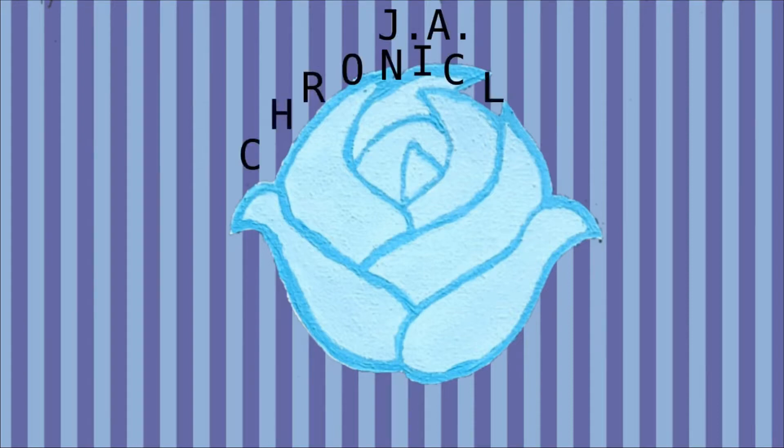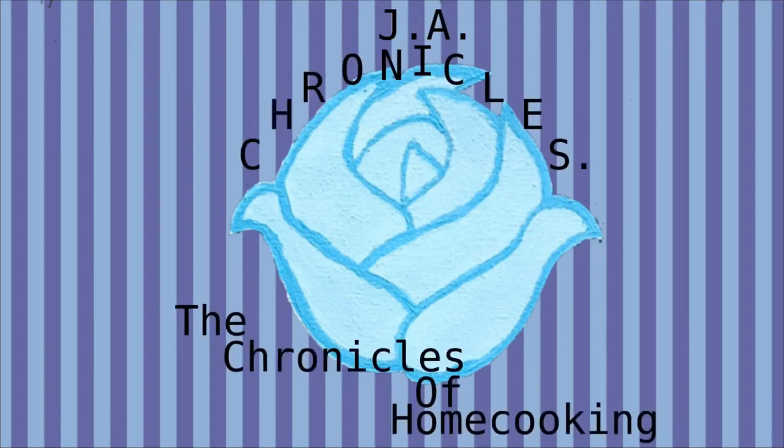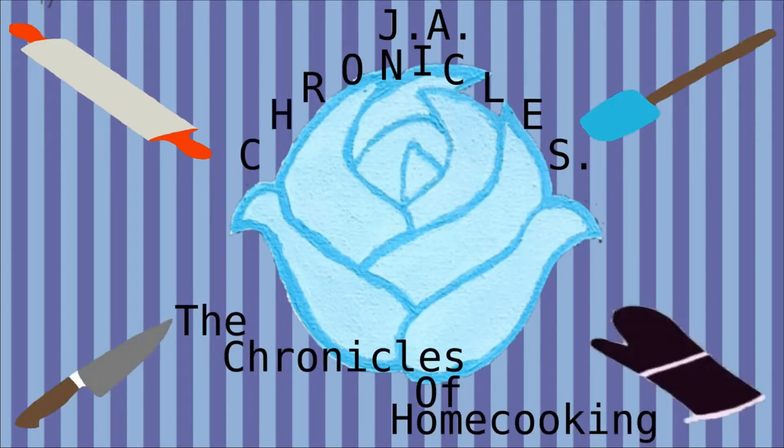Hey guys, welcome back to our channel. We're JA Chronicles and we make foodie content every week to provide you some inspiration to cook at home. If you're interested in that kind of stuff, make sure you subscribe so you don't miss out on any of our videos.